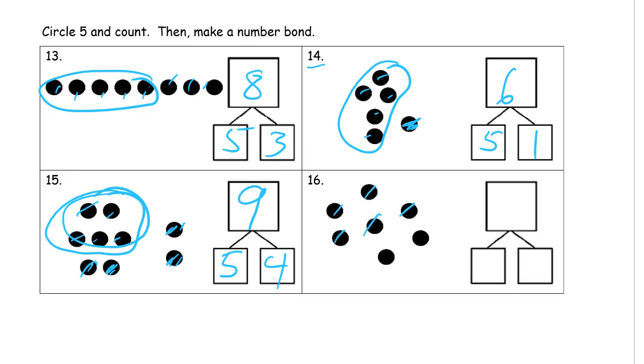Now we need one, two, three, four, five — there's our five group — and then we have two more. That's five, six, seven. There are seven dots all together.